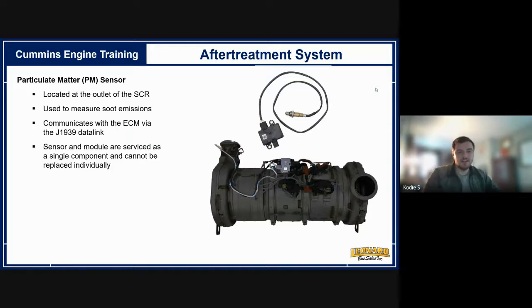The particulate matter sensor is at the outlet side of the SCR at the very end. It's now sold as an assembly rather than individual parts. It measures soot emissions going through — determining at the end how clean the exhaust is and the health of the system. Different sensor materials react with different contaminants: one material may react with soot, another with carbon monoxide. This sensor was added in 2016. If a DPF has a hole, soot readings spike, the computer throws a code and puts the bus in derate.